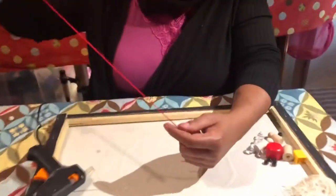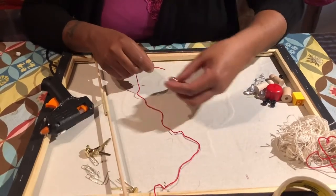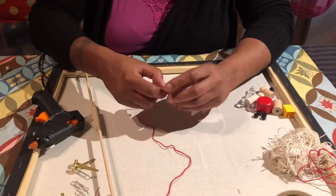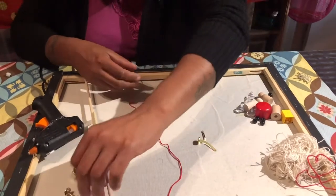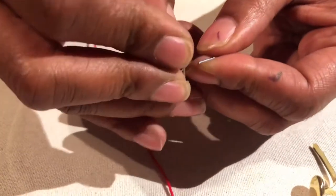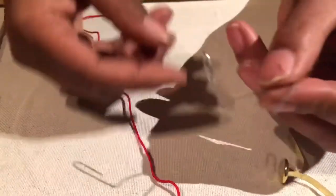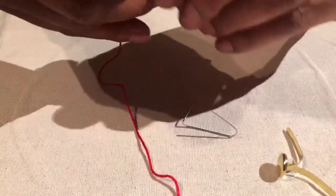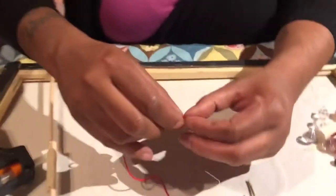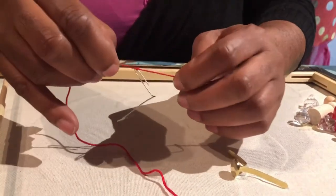Now I'm going to use a paper clip as the hook. Take the paper clip and open it up a little bit, then tie it onto the end of the string with a knot. I always reinforce everything with hot glue because I don't want it to fall apart — I want stuff to last when I put my time into it.